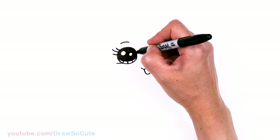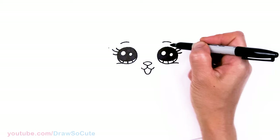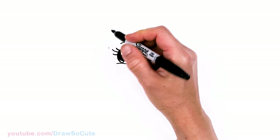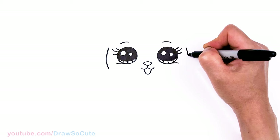Now let's frame her face. Coming to the top of her eye, past the lashes, I'll give myself a point on each side. Using those points, I'll start to frame her face, getting a little wider for the cheek area, going around the eye, and then coming in once past the eye.